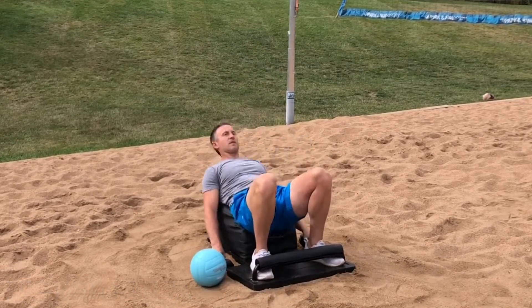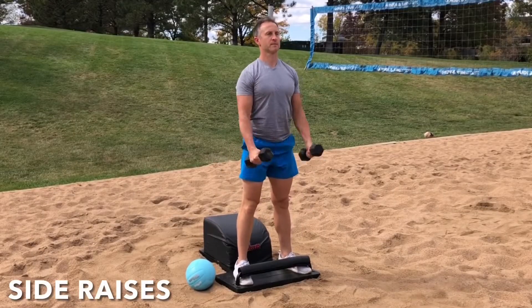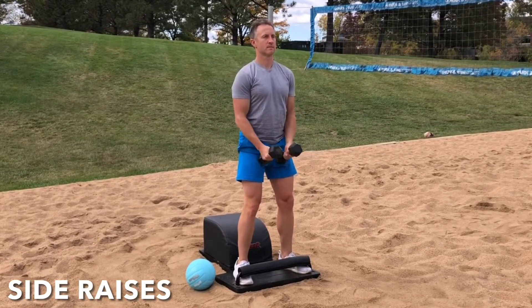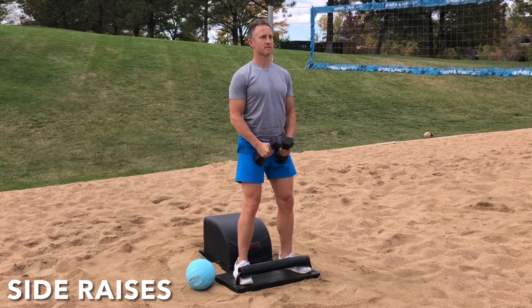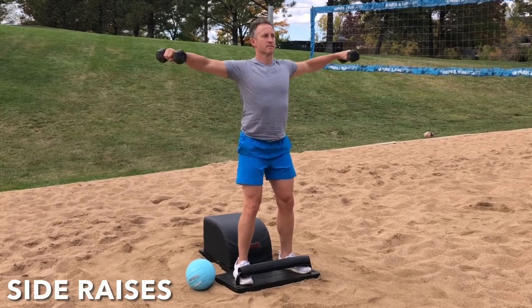Marvelous mobility. Set the ball aside. Grab the weights. Stand up for greatness. Let's move into some side raises. Inhale. Engage the deltoids. Lift the arms out wide to the side with a slight bend in the elbow. Exhale. Lower with control. Inhale. Lift and engage. Exhale. Lower with control. Focus on the breath. Focus on the movement. Feel the deltoids engage.